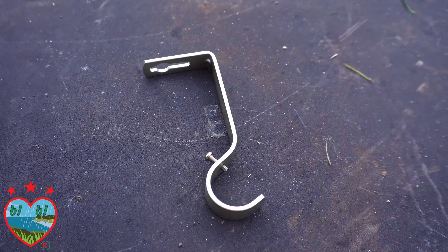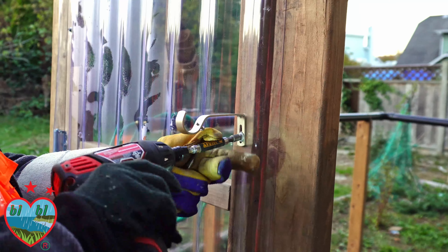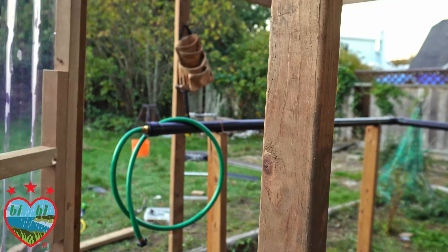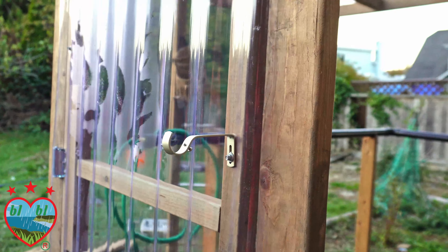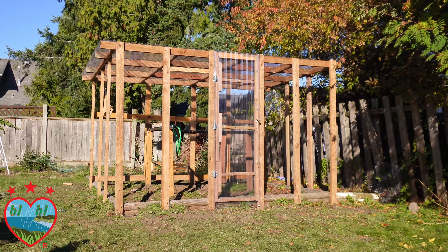Now we'll work on the door handle. You can use any handle — we used a shower rod hanger, a sort of life hack. It was sitting in our storage without purpose, so we finally gave it a purpose. Look at the greenhouse, it looks amazing. Here's a look at the greenhouse with the door installed.